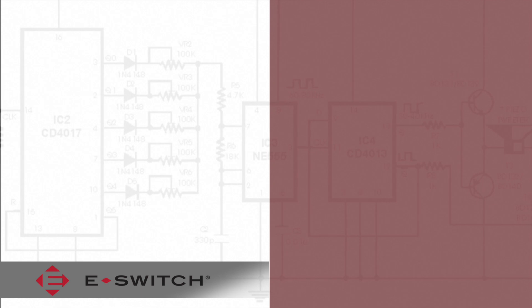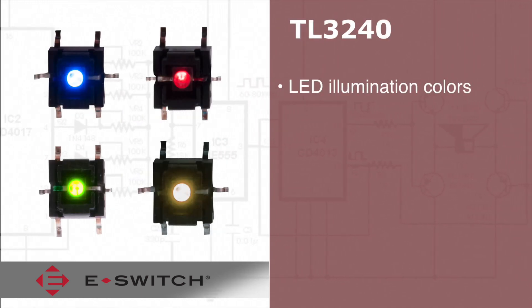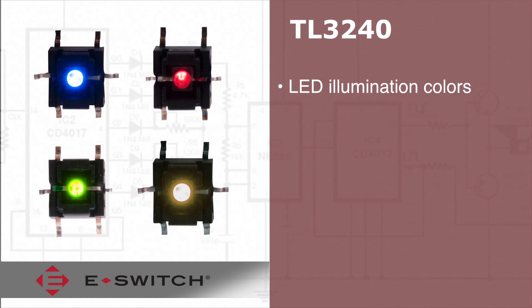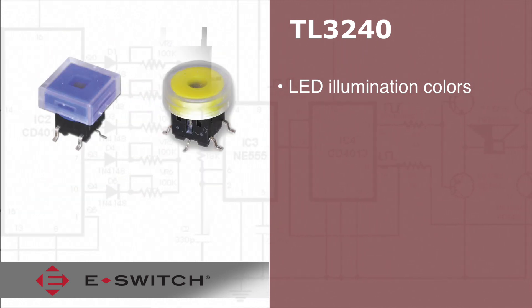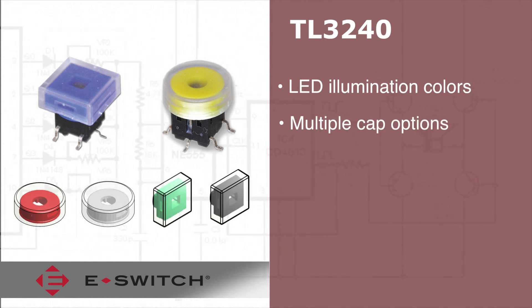Welcome to eBits. The TL3240 series illuminated tack switch is a surface mount switch that offers LED illumination colors in blue, red, green, and yellow. Six different cap color choices are provided in square or rectangular shapes.